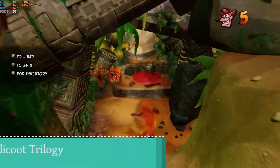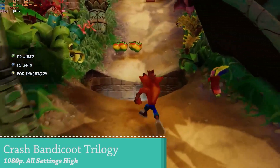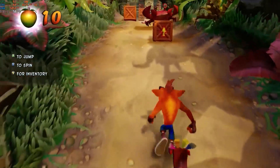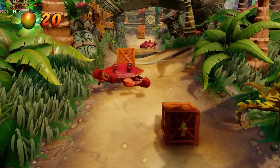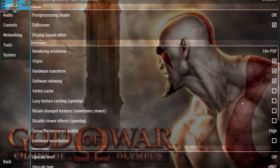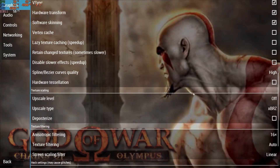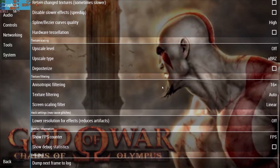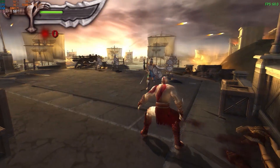Looking closely at the FPS meter, you'll see it runs around 55 FPS and can even dip down to 50. But when you're actually playing the game, you don't really notice it. For the first test bench, let's take a close look at God of War on PlayStation Portable using the PPSSPP emulator, with everything set to the highest and maximum level, especially the internal scaling. Let's load a save state and try it out.